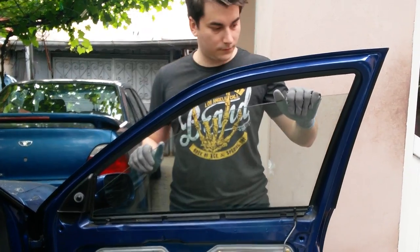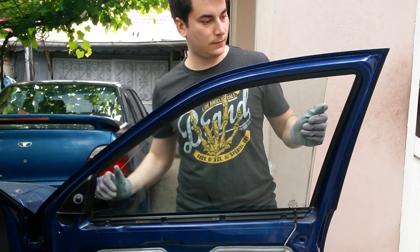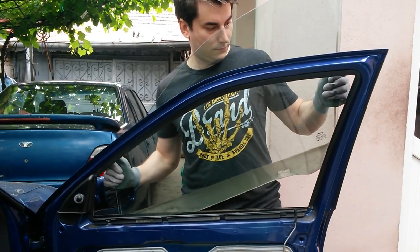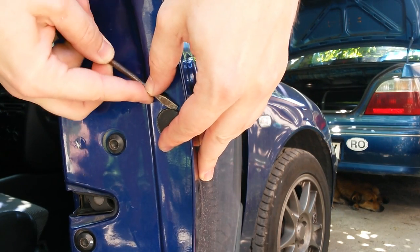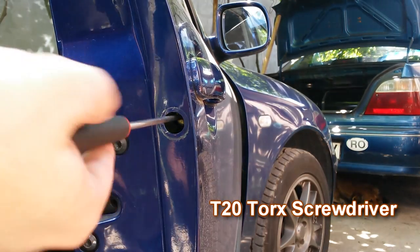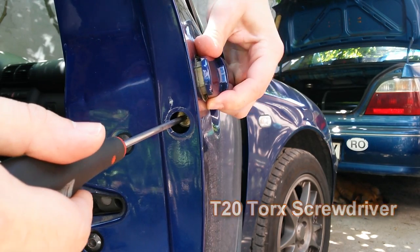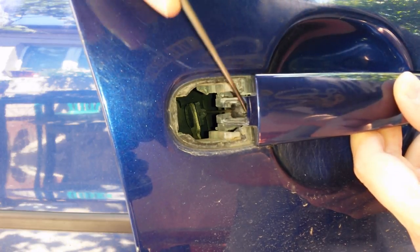Use some protective gloves when you remove the window. You need a T20 Torx screwdriver to remove this knob. Now you can release the wire that opens the door.